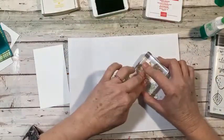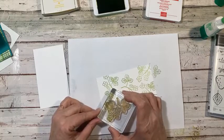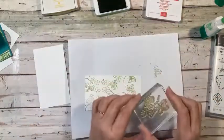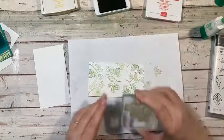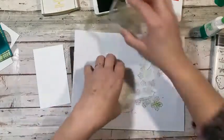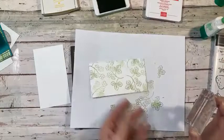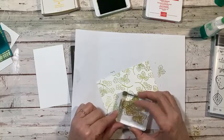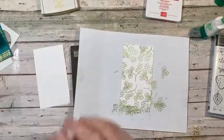I'll bring a stem down this way, and then bring another one right in here. Then a leaf right here and probably a partial leaf here too — we want some leaves over here. Then over here we want some flowers and a leaf right about there. Okay, that looks pretty good to me. I'm going to put that aside and close up the Granny Apple Green.